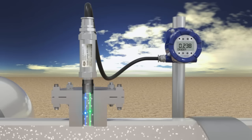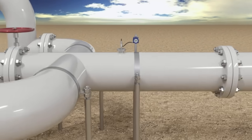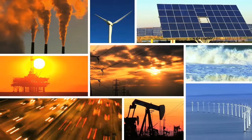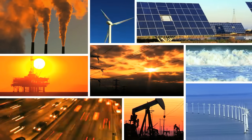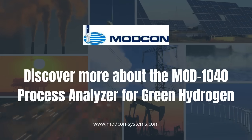The analyzer is certified for ATX Zone 1 and SIL-2 compliant. Discover more about the MOD-1040 Process Analyzer — precision, performance, and safety in one revolutionary package.